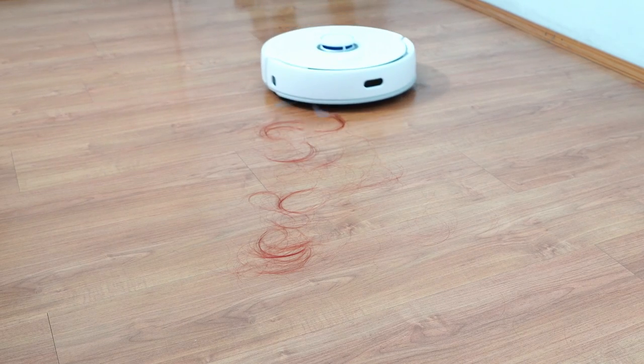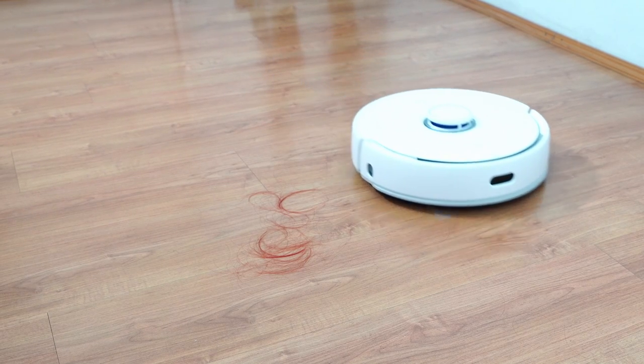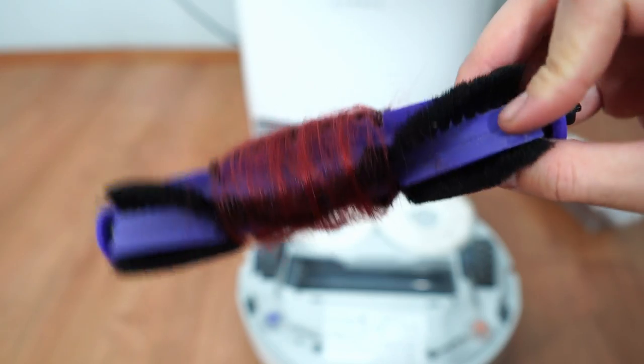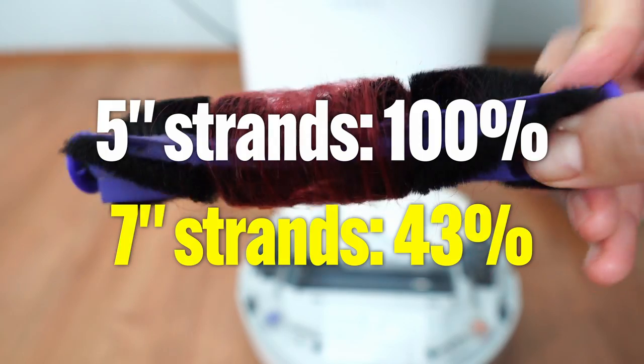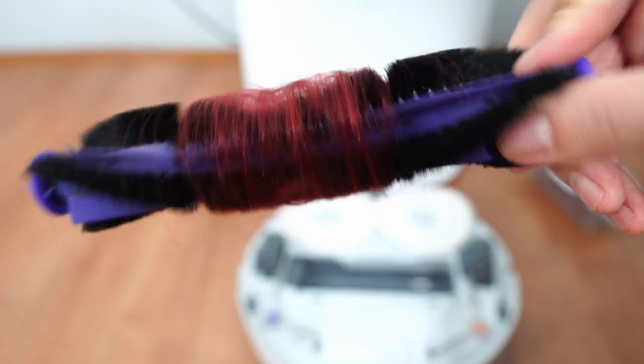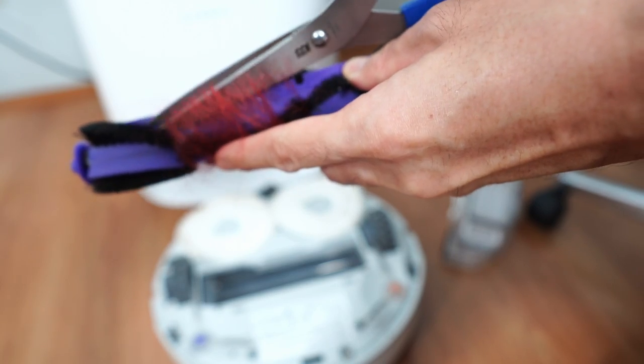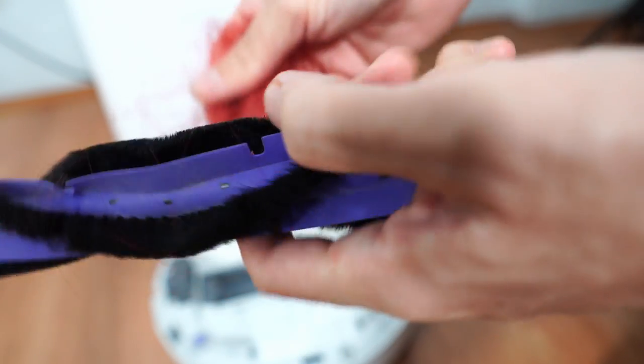Another thing I like is its hair pickup, at least for shorter 5-inch strands, where it got a 100% score. It wasn't as good with longer 7-inch hair, only getting a 43% score. One downside to the combo brush is hair tangling on the bristles — you'll need to use scissors to remove any hair wrapping on it.